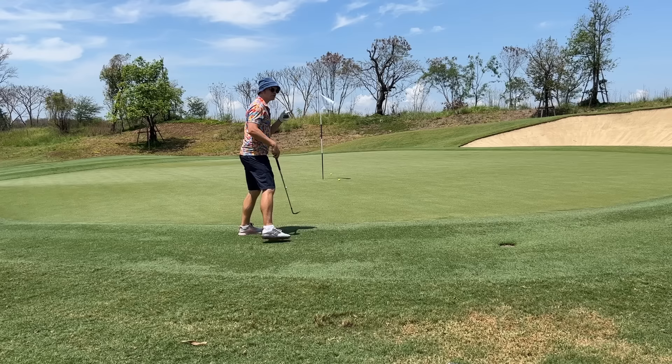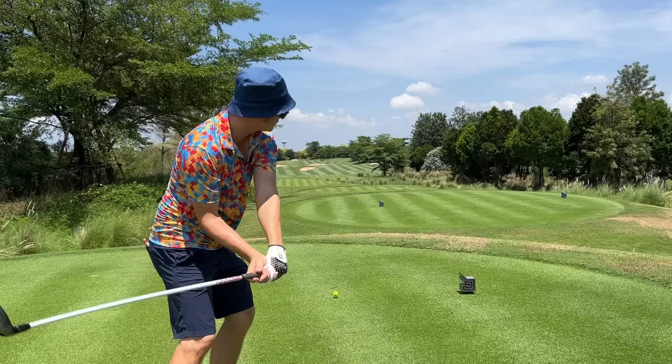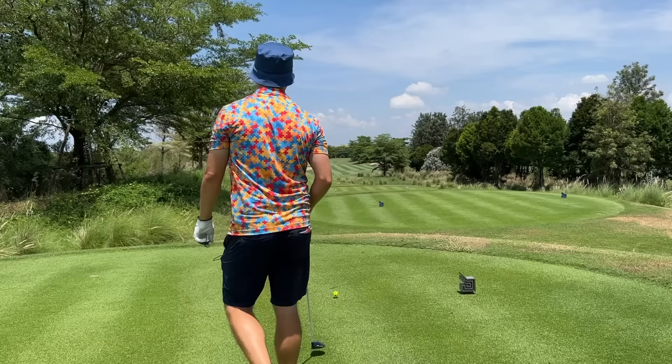Players, we've got the driving three wood out - going downwind on a 503-yard par five. Let's just get this one over those bunkers. Beautiful - right is good.